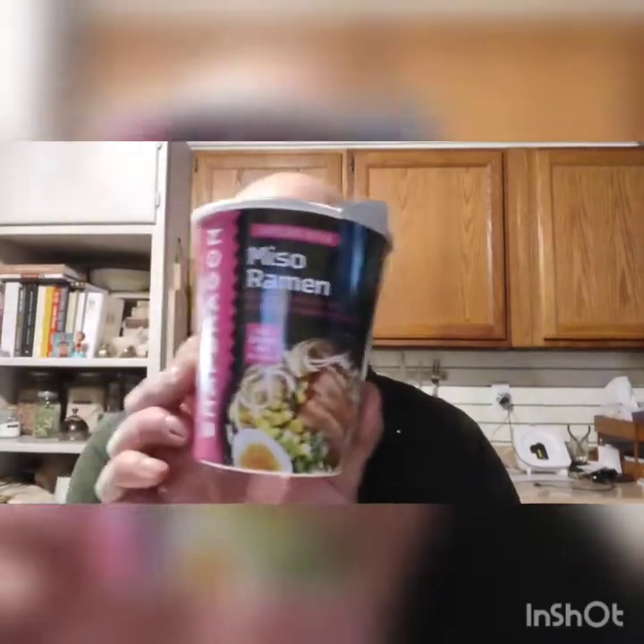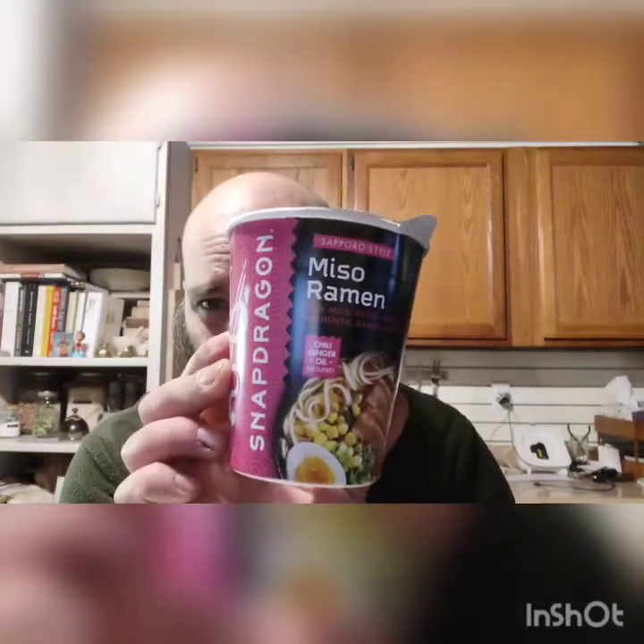Hello, and welcome to another exciting — not so exciting — episode of the Ramen Ronin. Today we're going to take a look at Snapdragon Miso Ramen, rich miso broth with authentic ramen noodles.